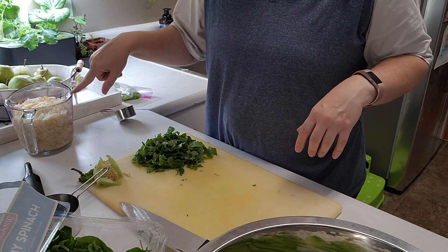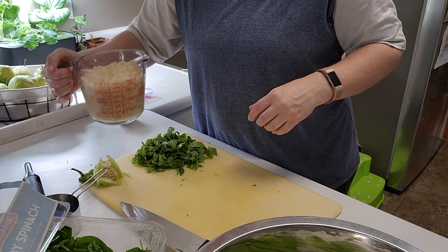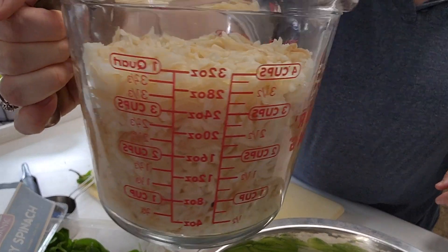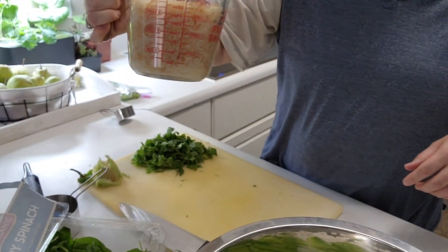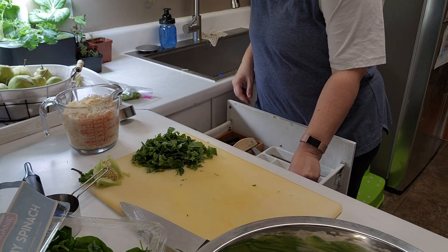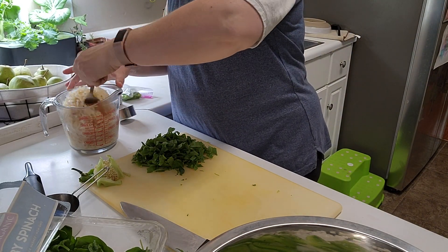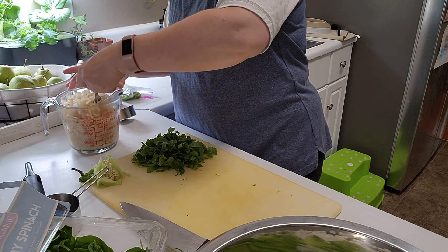Look at that — we've got at least 30 ounces of rehydrated hash browns. There's still a little bit of liquid to soak up, so we're going to let that sit for a few more minutes.